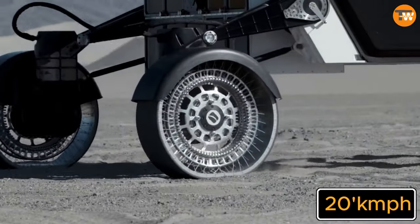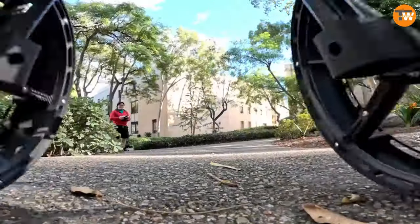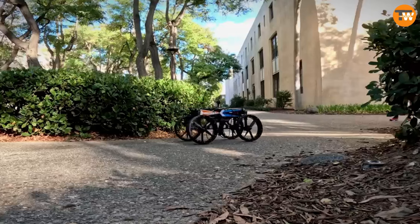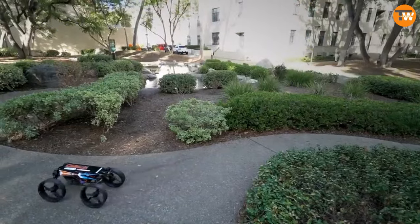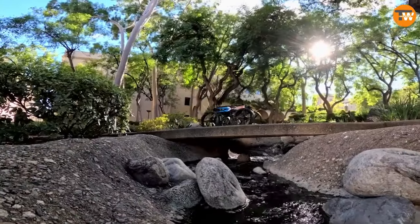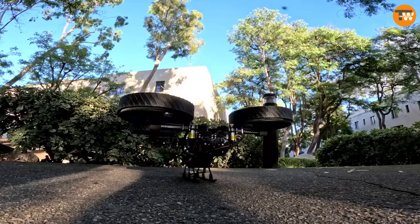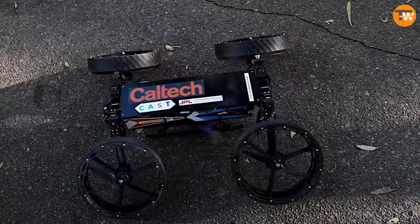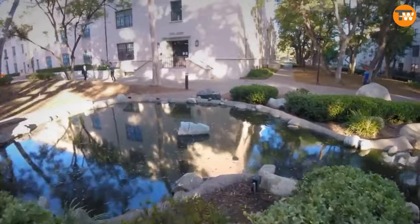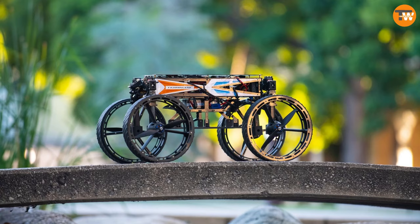The M4 robot from Multimodal Mobility might not be as huge as Bumblebee, but it's still pretty impressive. This robot is like a superhero with multiple powers — it can transform from a car into a drone, rolls around on two wheels, and can even tumble. It has tons of potential, and could be super helpful for things like space missions or rescuing people who've been hurt.